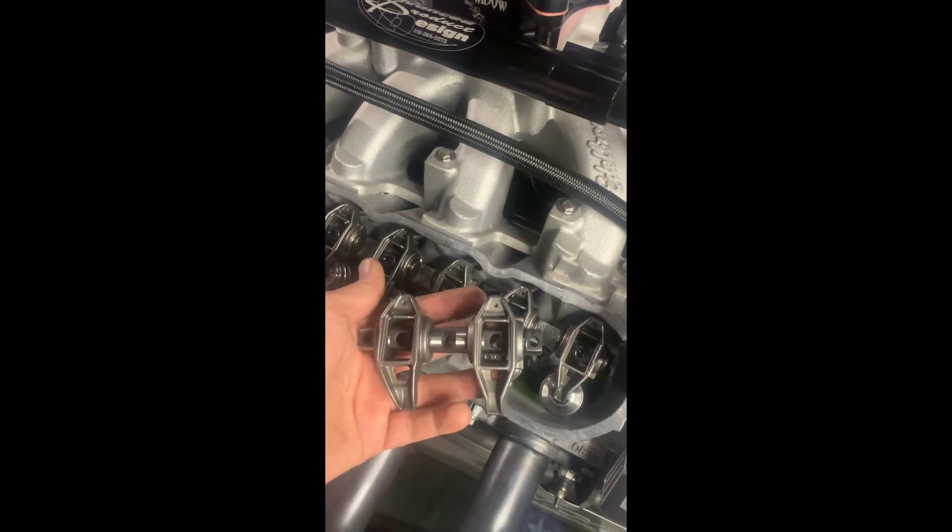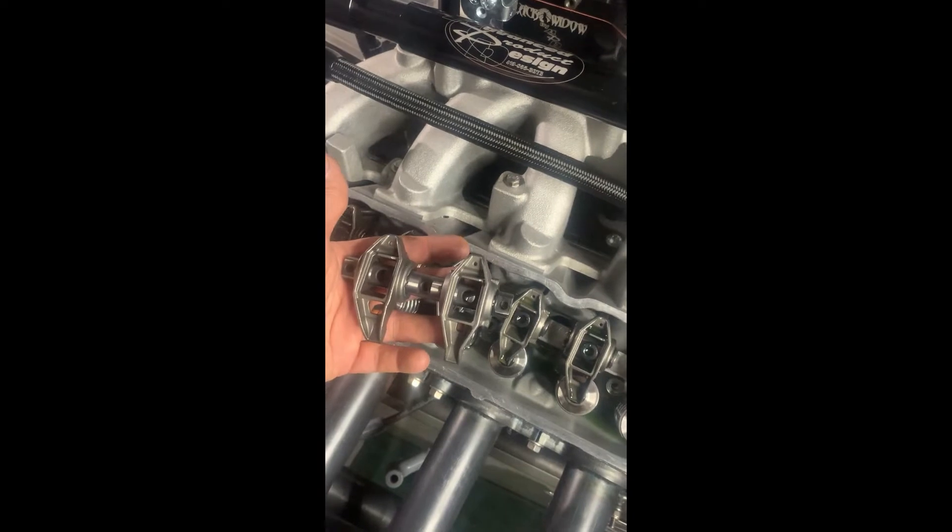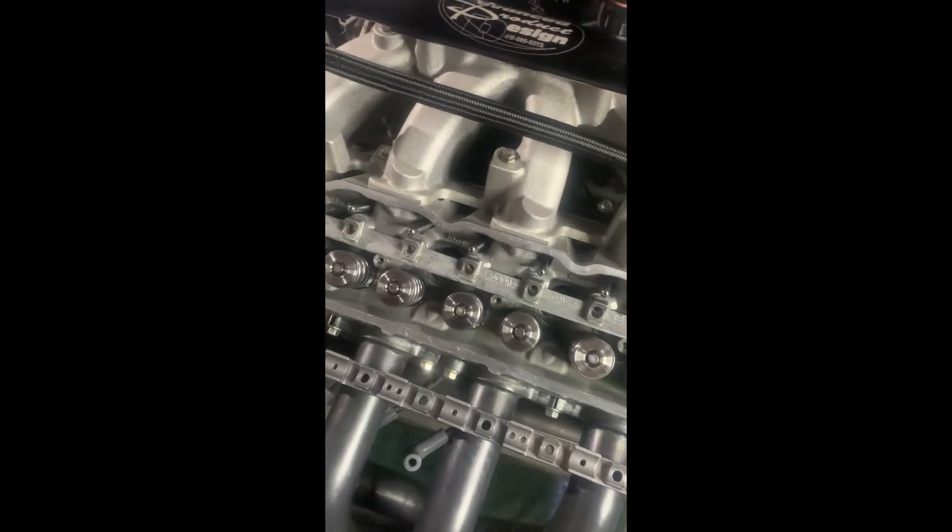I want to go to the Brian Tooley twin shaft system. I figured this is a much better, sturdier valve train, so I'm going to swap this over now — take all this off and put the new Brian Tooley valve train on. We'll see how we go.